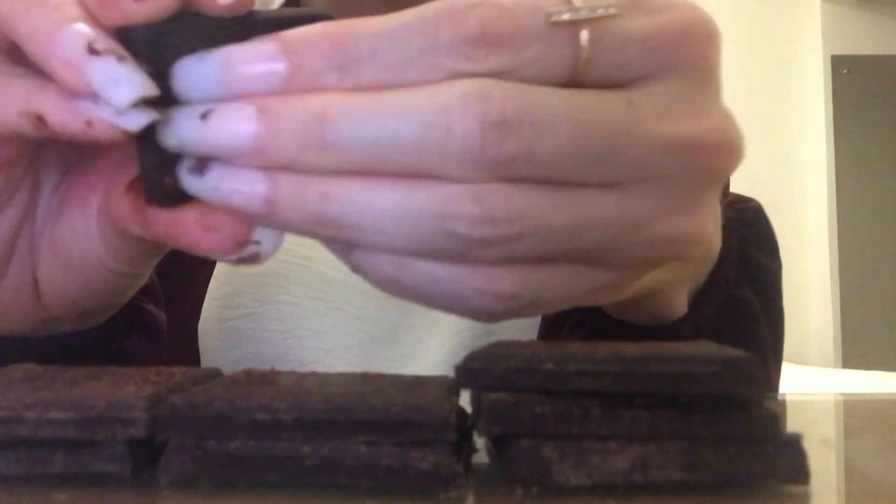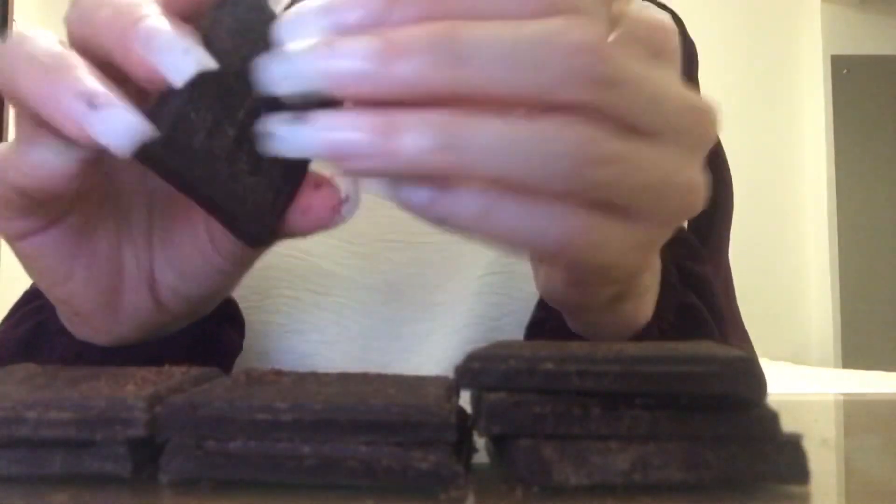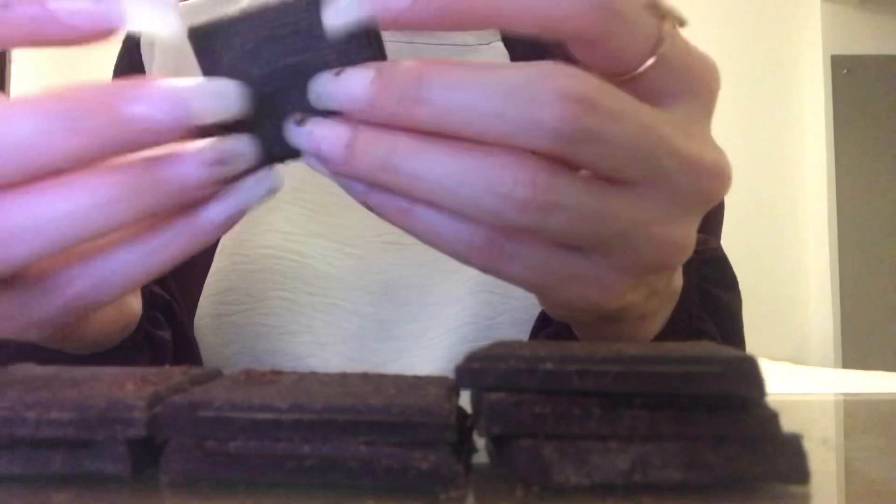If you guys are interested in seeing the process I go through of removing and applying fake nails, I just put a video out of that this week.